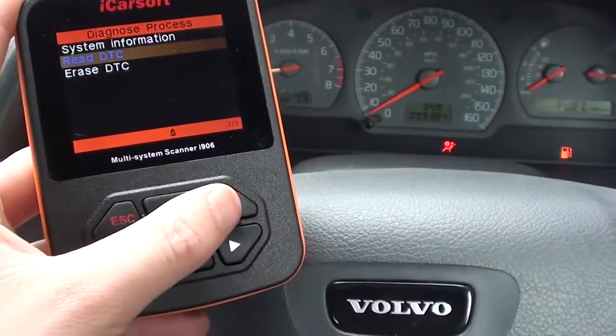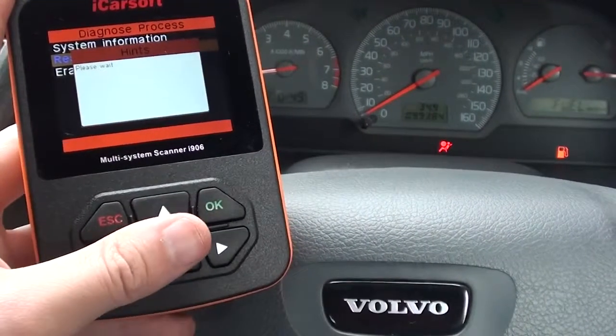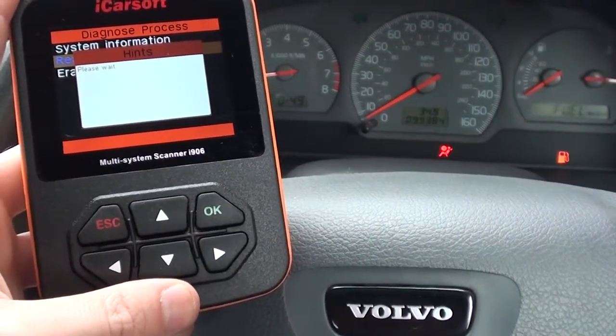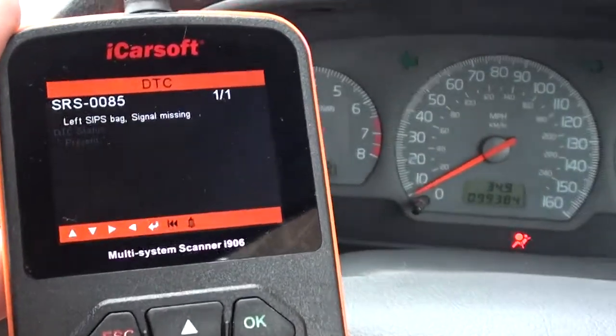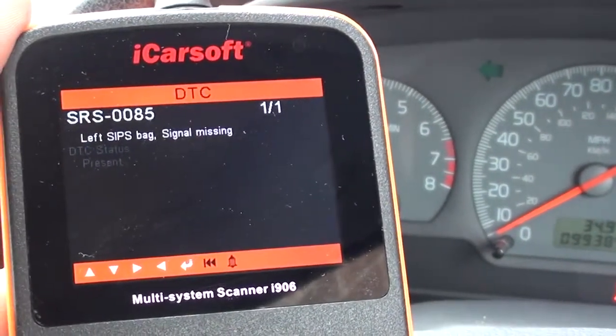We're going to go in and read trouble codes — DTC, diagnostic trouble codes. It is telling us that we have a fault there: SRS 0085.